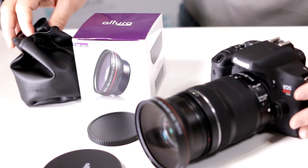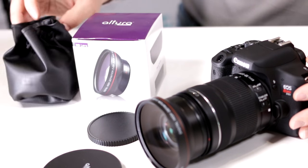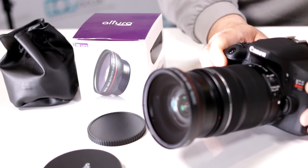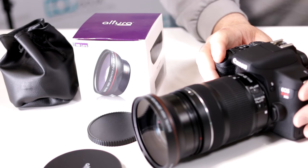Notice how it comes with a carrying case so that you can take it with you everywhere. Look for it online — DigitalGoja.com, Amazon, and eBay will have special kits where you can purchase the camera with this lens and this lens adapter accessory at the same time.